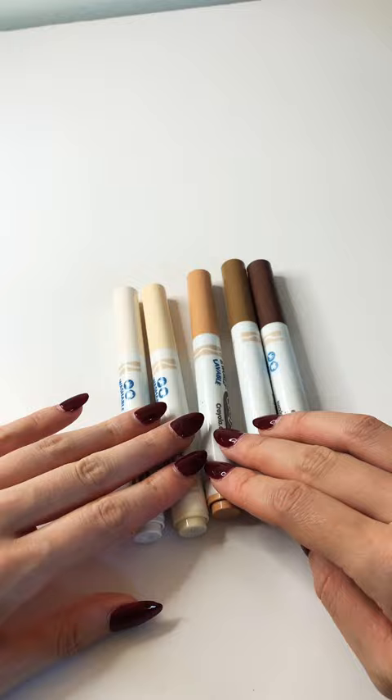Grab a few markers that range from light to dark. We're going to start with the lightest of these colors and just color in the area where we want to put the plaid background. I know it's really light, but it will make a big difference.